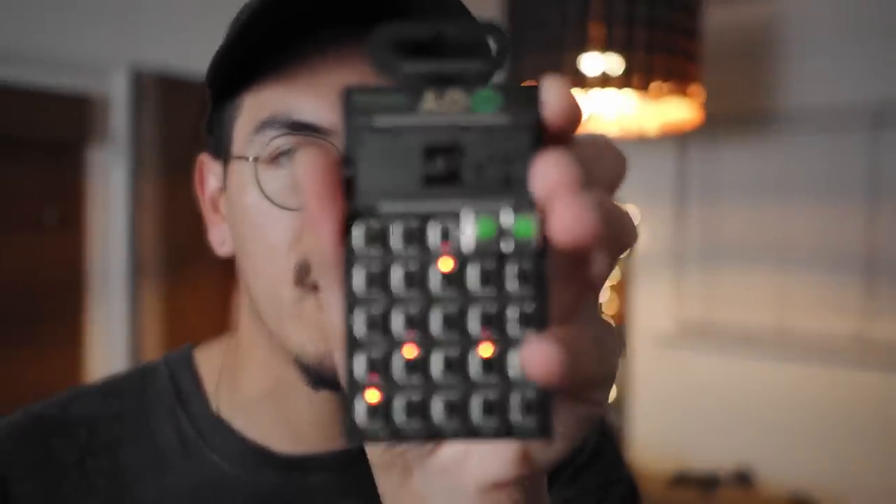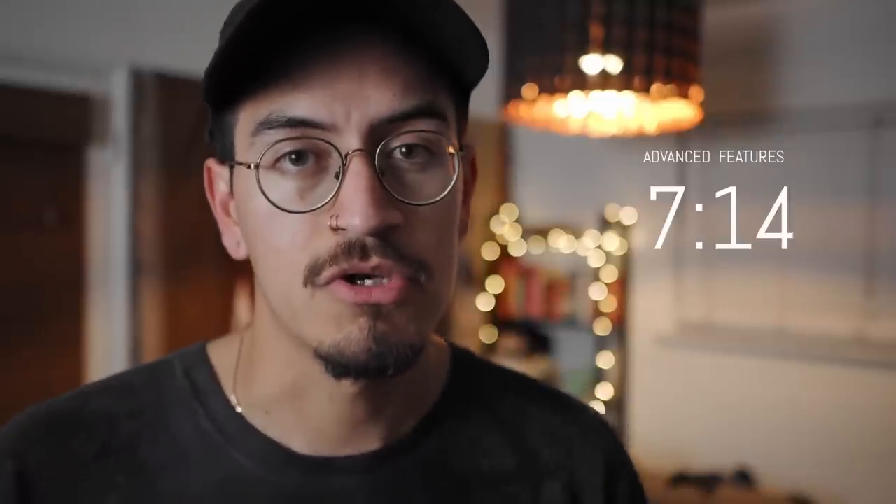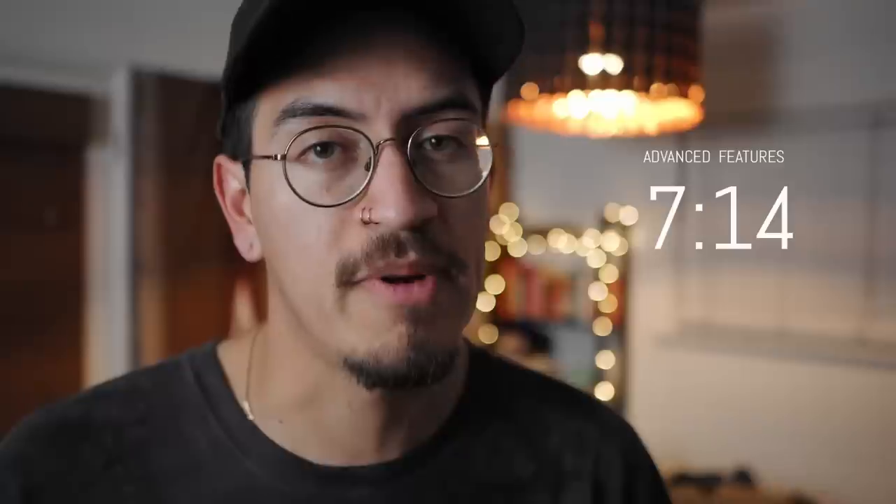What's up guys, Enrique here with another video. This time we are talking about the Pocket Operator Rhythm. This might be a tutorial for some beginners, but don't let that fool you because I go through some of the advanced features and how to use them at a specific time marker, so be sure to check them out. Without further ado, let's head over to the desk and get into it.